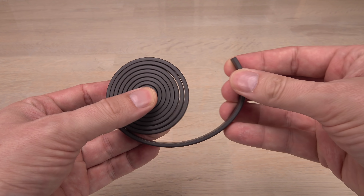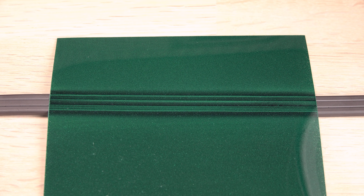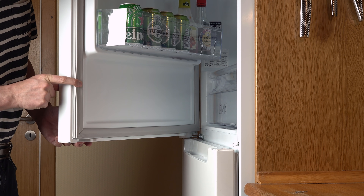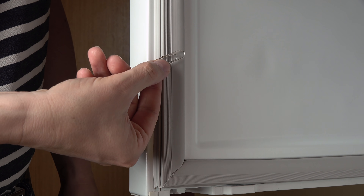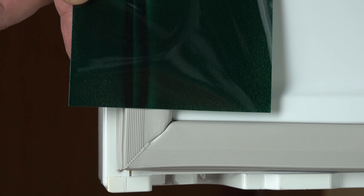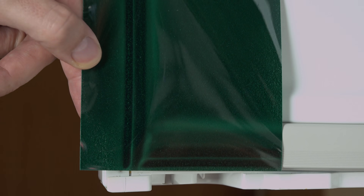And speaking of cool — these flexible magnets are surprisingly common. You likely have some in your house already. In the seal on your refrigerator's door. Yes, the seal contains a flexible magnet on most if not all modern refrigerators. Remember to click like if I just blew your mind.